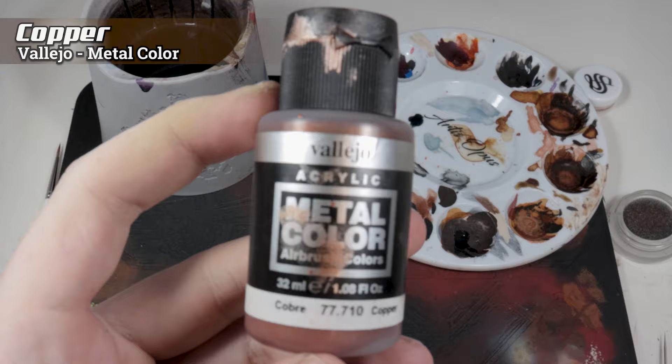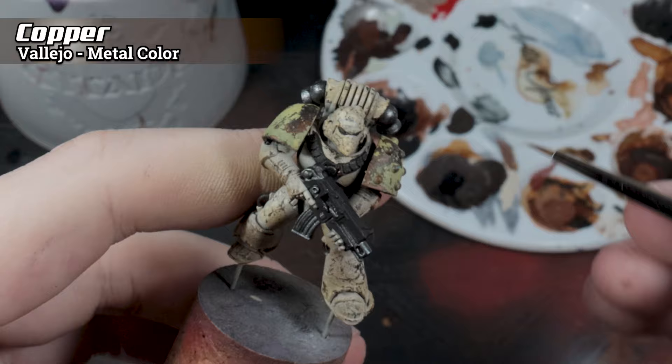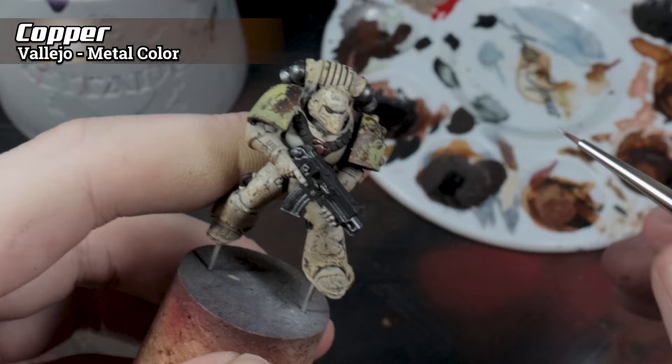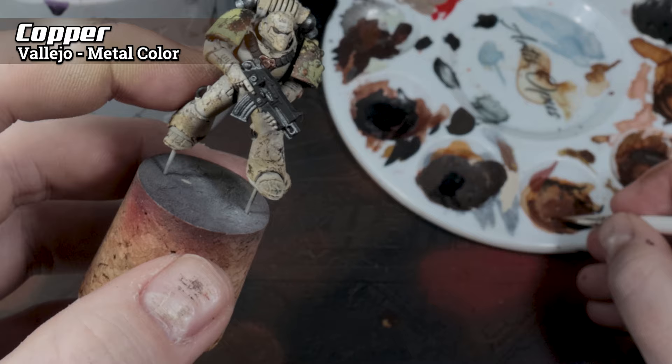Next, I'm using the Copper color, again from Vallejo's metal color range, to paint the few copper areas on this armor. For the best control, because I'm trying to get into a model which has already been pre-assembled, I'm using my Artis Opus Series M size 0 brush, which is part of our starter set. As you'll see, I've got a lot more control with the brush, but it does require me to return to the palette more frequently so I don't flood the brush and then flood the miniature.